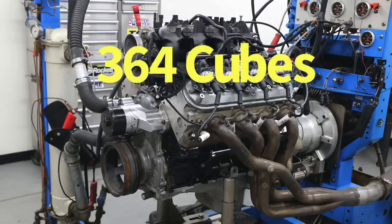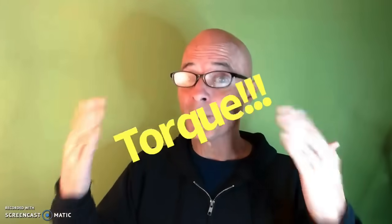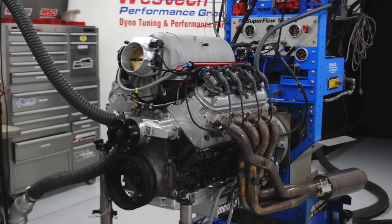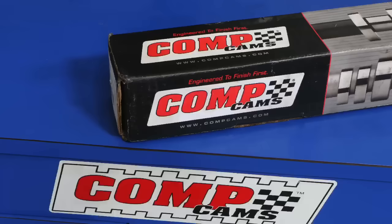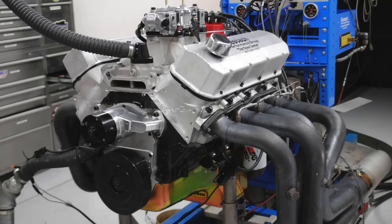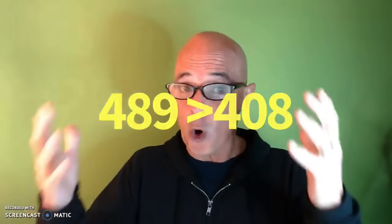What did we learn from this? Bigger is definitely better. Going from the 6-liter LS at 364 inches up to 408 inches made more power and a lot more torque. The 408 LS was so efficient it made more torque and power than the bigger stock 454. But when we added heads, cam, intake, and extra displacement to the 489 big block, it made even more than the 408 LS. Say it with me: there's no replacement for displacement. If you go from 489 to 589, 689, 789 — it keeps making more and more torque. Make sure to like, share, subscribe, and ring the bell!